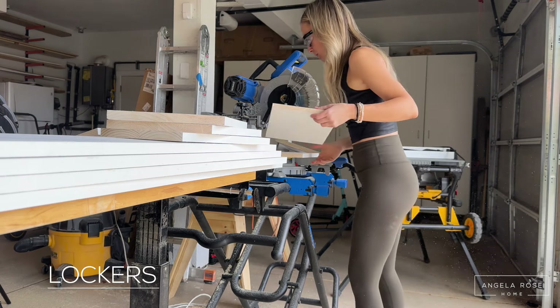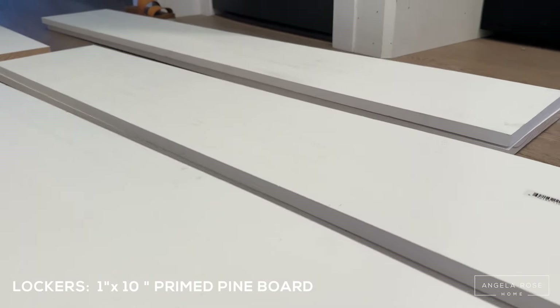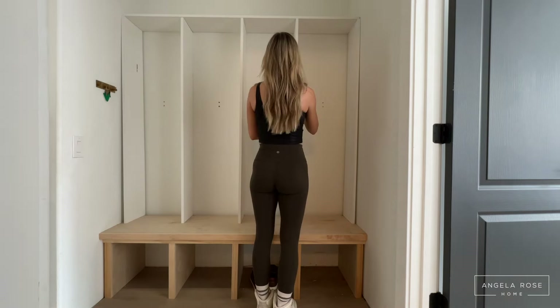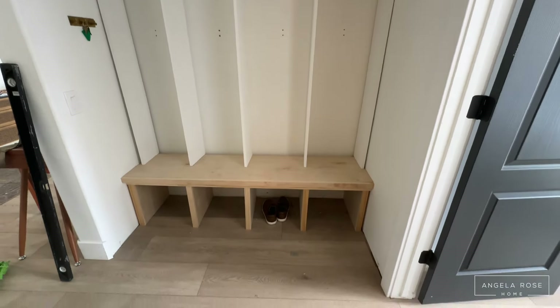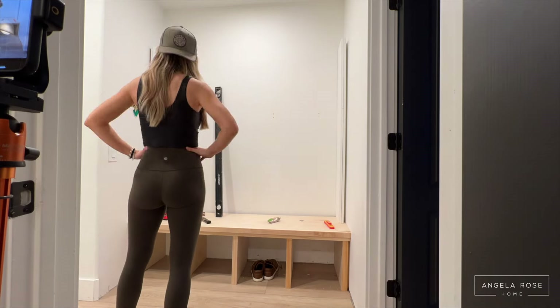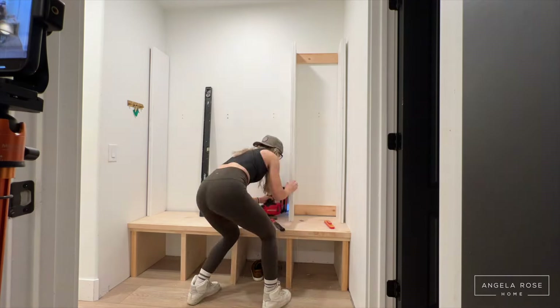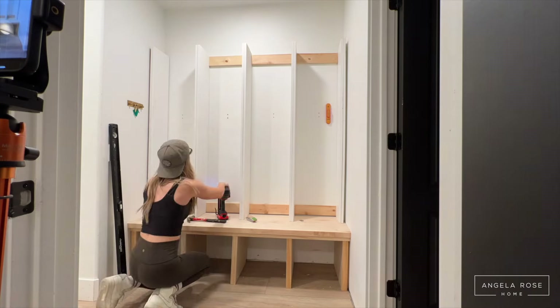We're done with the bench and moving up to the lockers. I cut all the locker pieces using one-by-ten primed pine board. I mocked everything up first to see if I liked the look before committing and nailing things to the wall. I've got four lockers and an upper shelf with four cute little spaces for hats. Just like with the bench, I thought the pieces looked a little flimsy, so I doubled up the material — sandwiched two one-by-tens together and nailed them. I started on the right side, securing it into the wall studs, used spacers to keep the lockers evenly spaced, and attached everything to the wall and to each other.